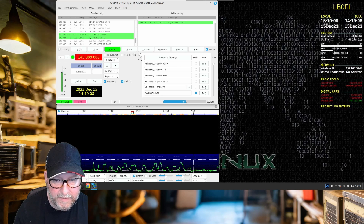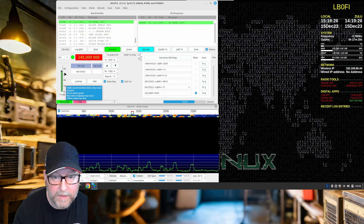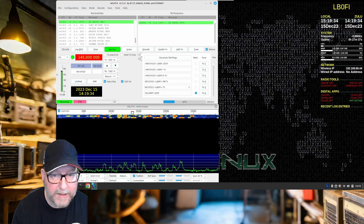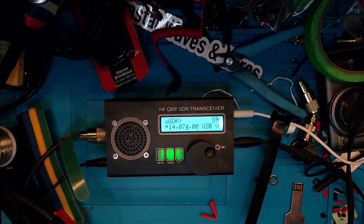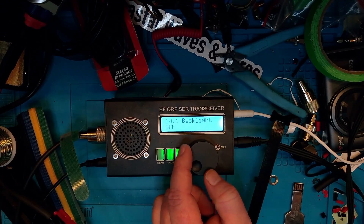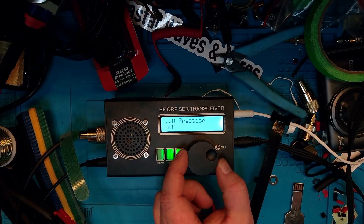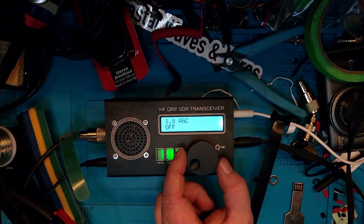You should start to see the waterfall change. Looking at the audio levels, you need to adjust those by changing the volume on the radio. We have a pretty good level now — if it's too high or too low, adjust accordingly. One more thing on the radio: let's check the auto gain control, the AGC. Back at the radio, press the menu button and find the AGC setting. The AGC is off — that's where we want it.